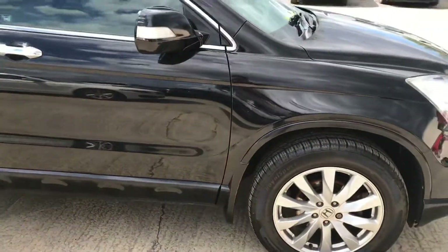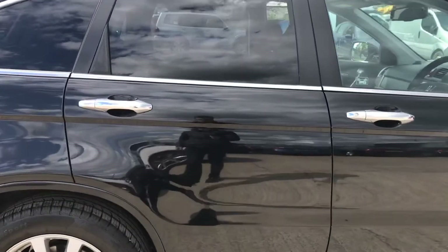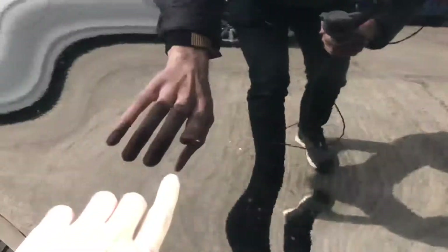Now coming round the right hand side of the car. The only thing I noticed on this passenger door — there's a couple of little chips. A couple of those have been touched in. They are quite small. If I stand about a metre away you can see just how minor they actually are — they are really small.